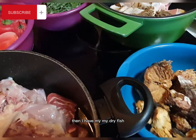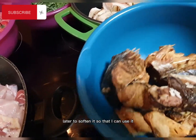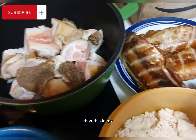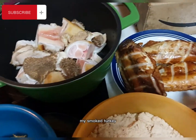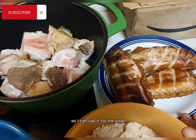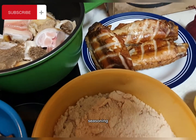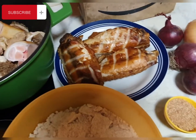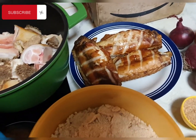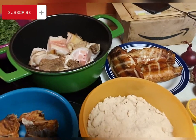This is my shaki and my cow foot. Then I have my dry fish — I'm going to add hot water to it later to soften it so I can use it. This is my egusi, and this is my smoked turkey. I'm going to cut them little by little to use for the soup. Then I have my onions, seasoning, crayfish, salt, garlic, ginger, and black pepper.